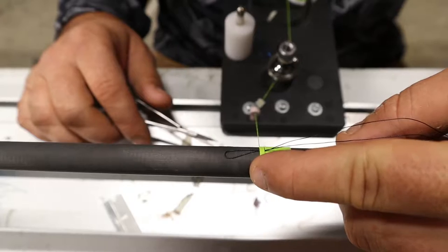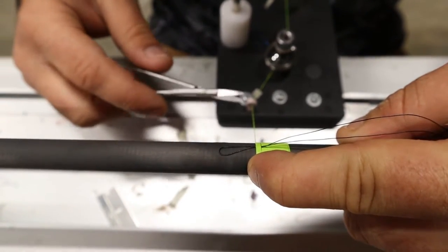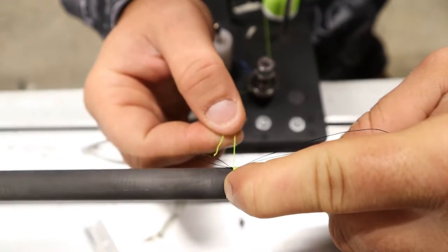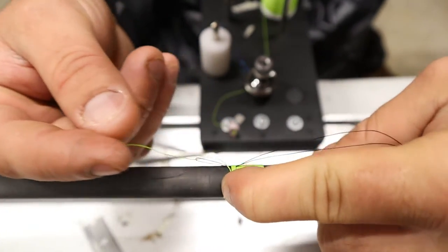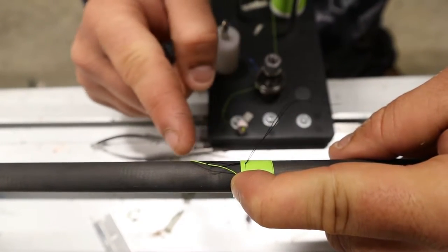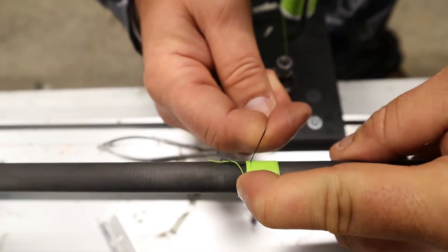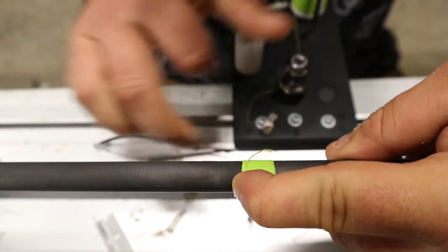Put your finger on the threading so it never loosens up and is held in one spot. Cut it, go ahead and put it through that loop, then take this and pull it — it's going to pull the thread underneath and lock it down. See that?